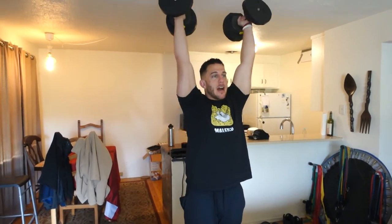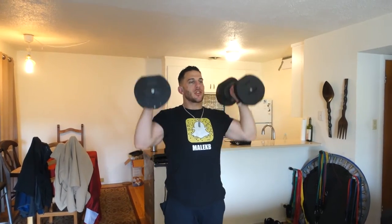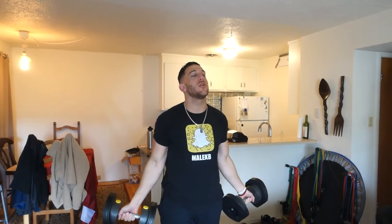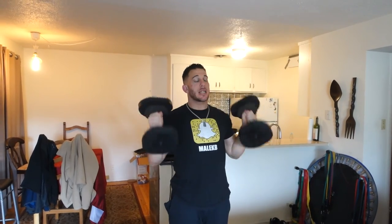That is my favorite arm exercise right now because it's getting the bicep, the tricep, the shoulders, and I can do a lot of reps. With the curl and press, you can alternate it — you can have the palms facing away from you, curl and then twist like so, twist back kind of like an Arnold press with a shoulder press and then a normal curl all the way down. I personally like to do hammer curl up, neutral press up, just because I can do more reps like that.